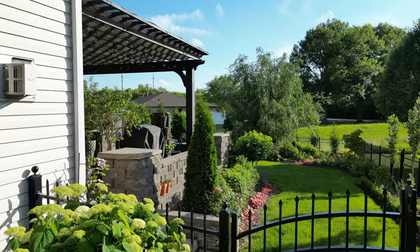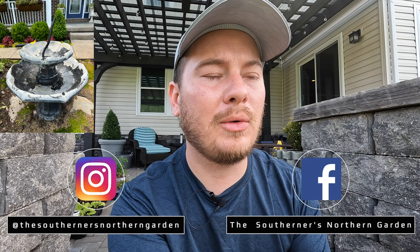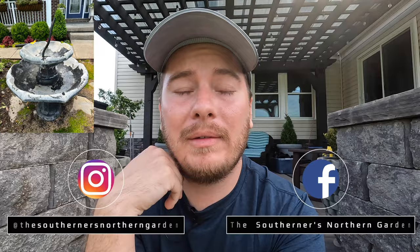Hi everyone and welcome back to the Southerner's Northern Gardens. Today I'm going to go over two things. I want to show you an update on the vegetable garden — I made it a priority before we had a lot of rain this week to pull up the old landscape fabric and plant the mini clover. I also got my front fountain running, and I'll talk about what materials I used to stain and reseal it.